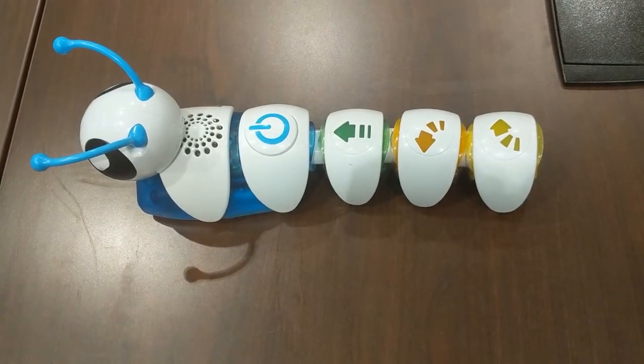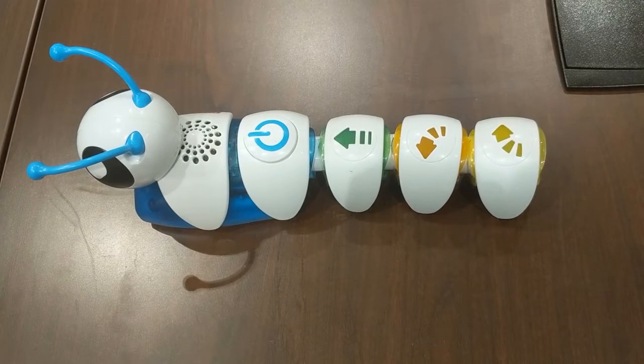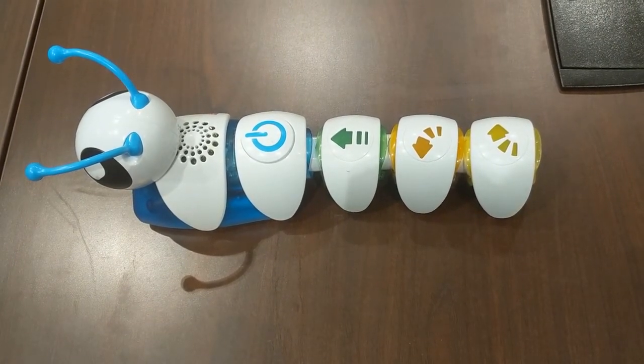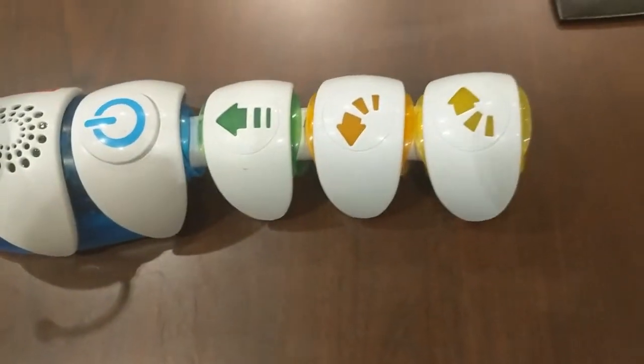Welcome to another Patrick Winford Library tutorial. Today we're going to be featuring the Coda Pillar. The Coda Pillar is designed for younger children, a little bit before school age, to teach them about how to code. As you can see, it looks like a caterpillar, but each of these segments tell it something different to do.